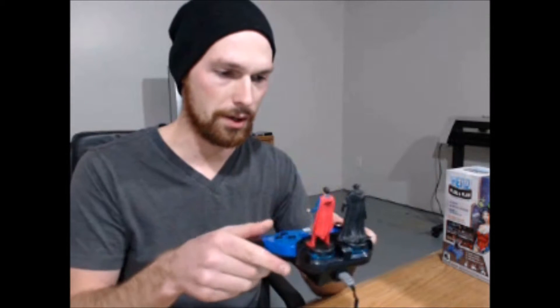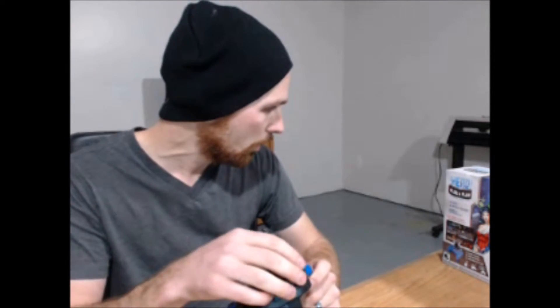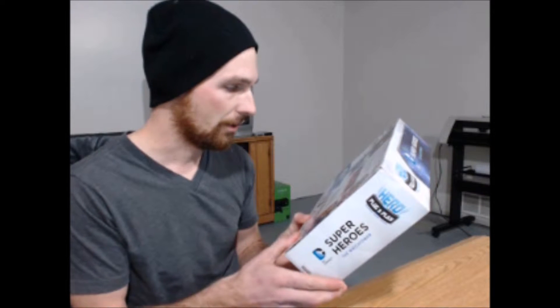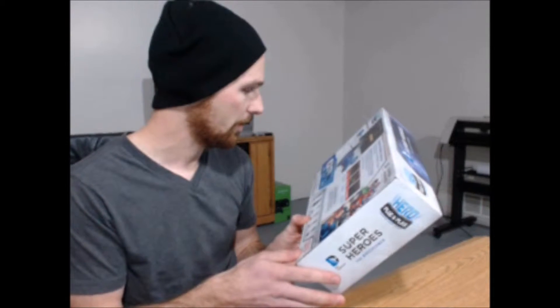These actually fit right on there. I wonder if you can do two of them — oh, there may be like a battle mode! This is super duper cool. So it says six stages, 18 special missions, and hours of continuous play. No console required — well, it's a console all in itself, it's a plug and play. It looks like you can put both figures on there. I wonder if they battle together or against each other. Oh, this is super cool!